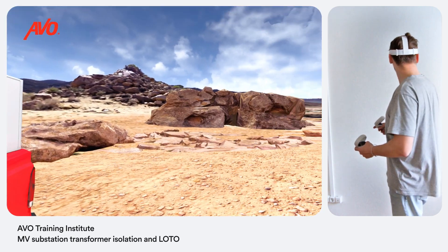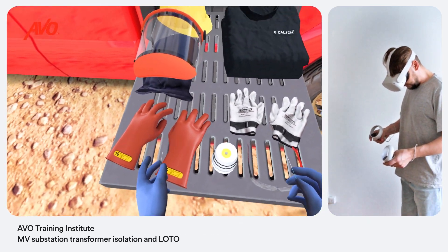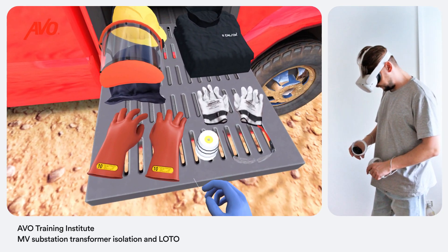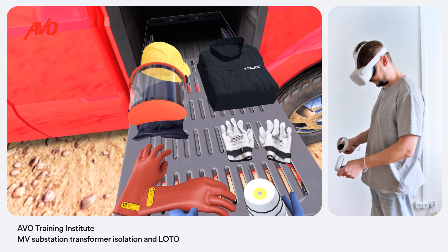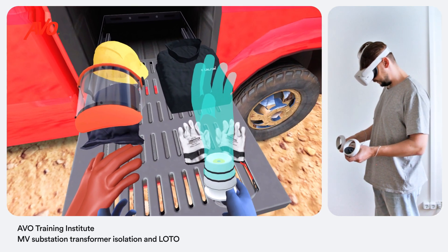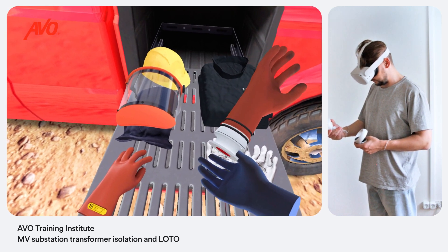Let's start by selecting personal protective equipment. OSHA requires performing a thorough inspection of your rubber gloves before each use. Let's perform an inflation test using a portable inflator. Slide the glove over the inflator and make sure the rubber o-rings are rolled onto the glove, which will prevent the glove from flying off when you inflate it. Inflate the glove using the pushbutton at the bottom of the portable inflator.